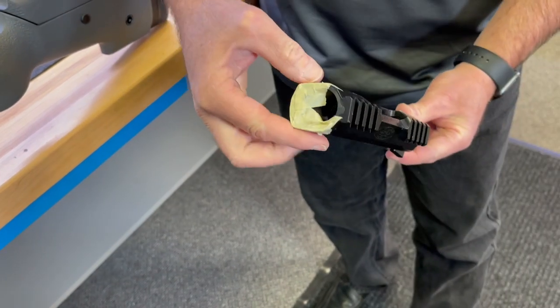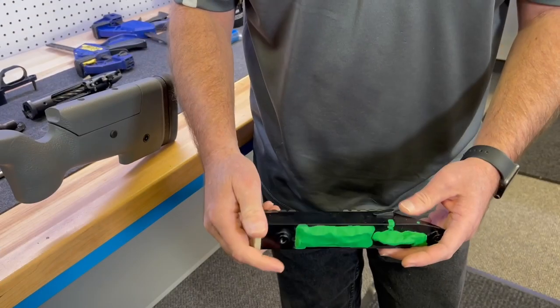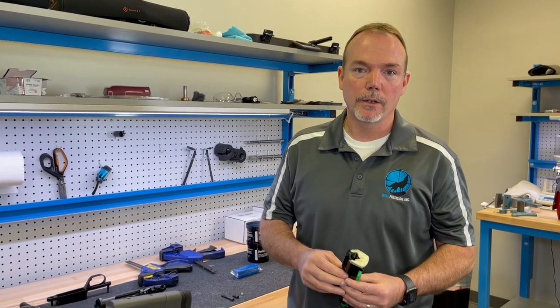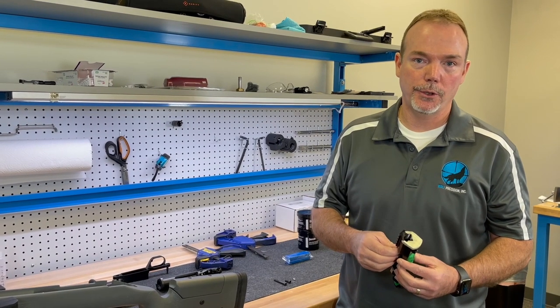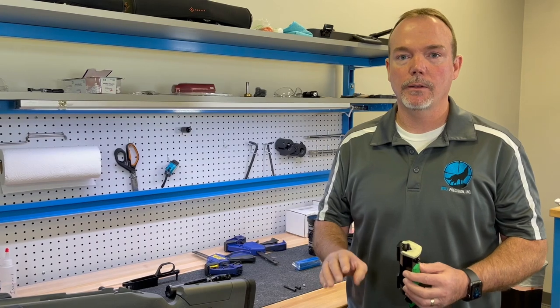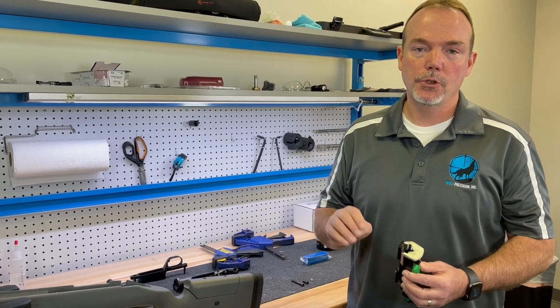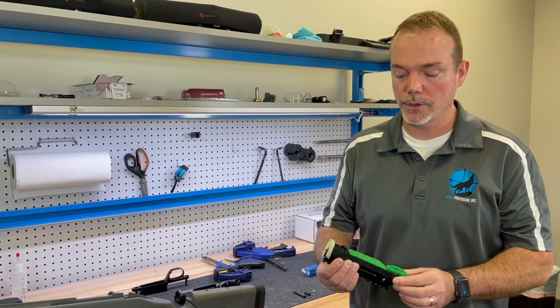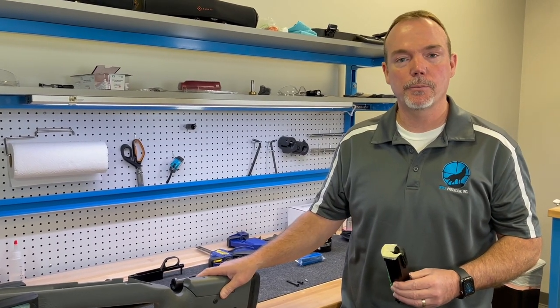If you want a great quarter-minute rifle, this is something you have to do. We'll do some gunsmithing videos to share what we do, but we protect all the holes and keep the bedding compound from getting into areas it's not supposed to be. This is a follow-up to what Bruce was saying - if you really want a quarter-minute gun or better, you have to learn how to bed it or have someone professionally do it for you. There are a lot of people that do not know how to bed a rifle properly - if you do it improperly you will make more issues than you solve. Make sure it's a qualified person doing it. Hope you enjoyed the video and we'll post instructional videos on different stocks and chassis as we move along.